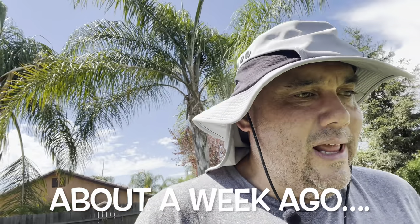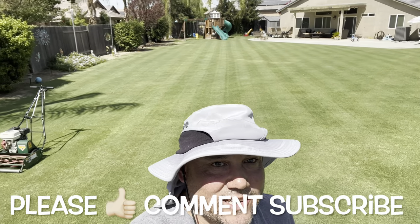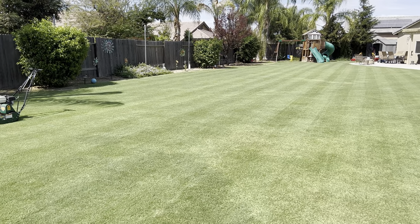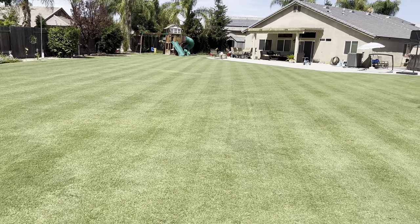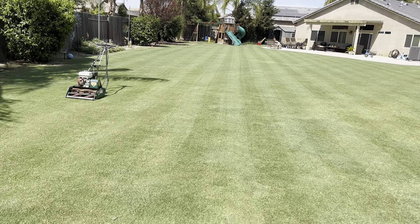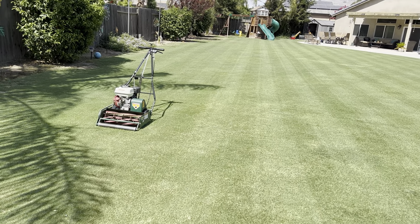Let me take you back to when I first thought I needed a belt replacement. Today I decided to get a mow in — wasn't planning to put this on video, but I grabbed the camera to include it in the belt and clutch replacement video. I want to show you guys why I decided I needed a clutch adjustment. But before we get into that, look at that stripe action — absolutely on point. The color is great.